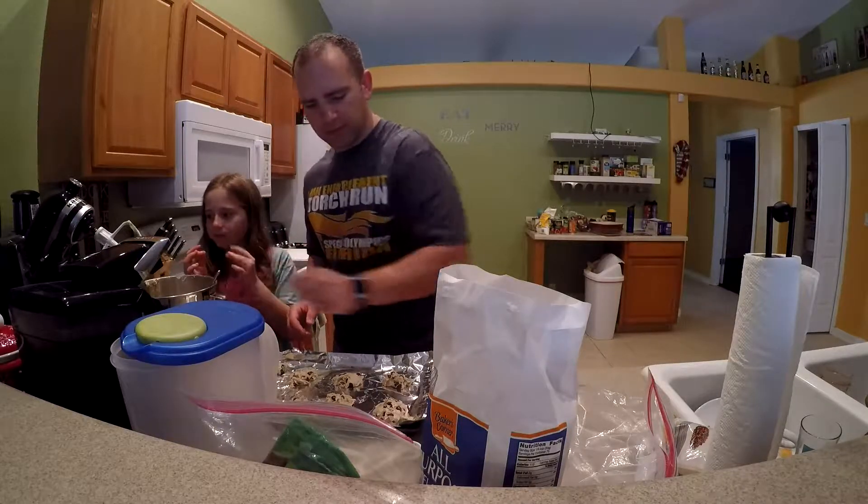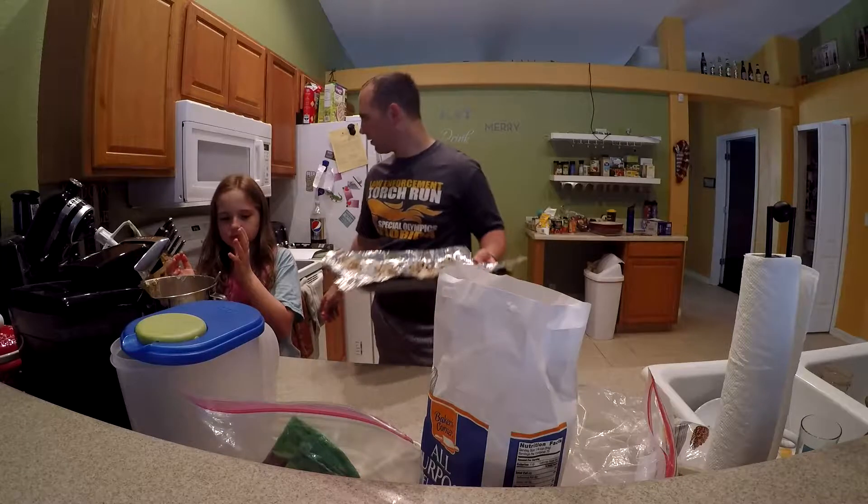Our oven is preheated to 375°F and we're going to go ahead and put this in for 10 minutes.